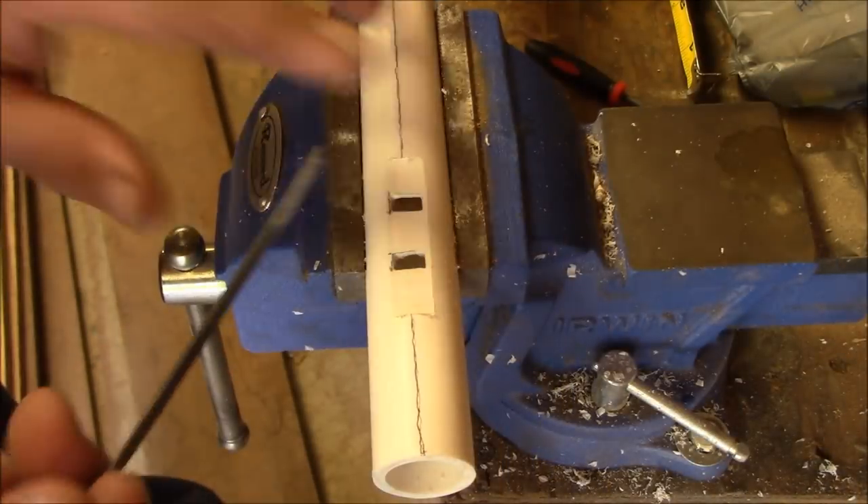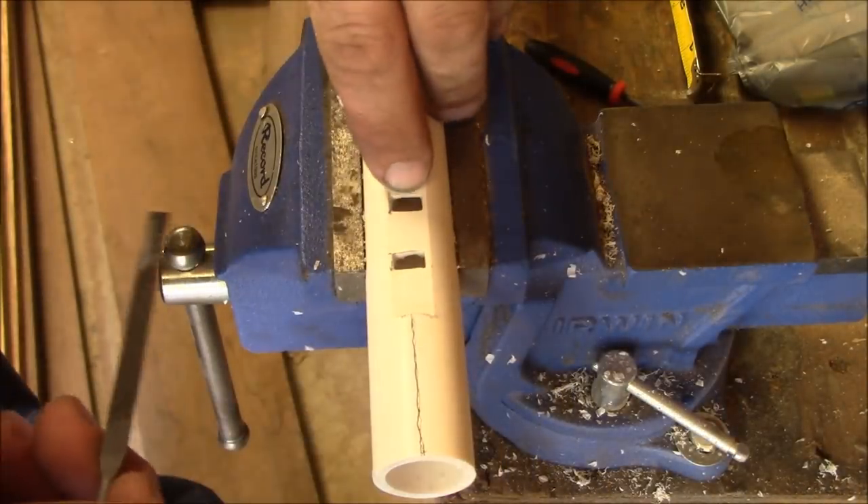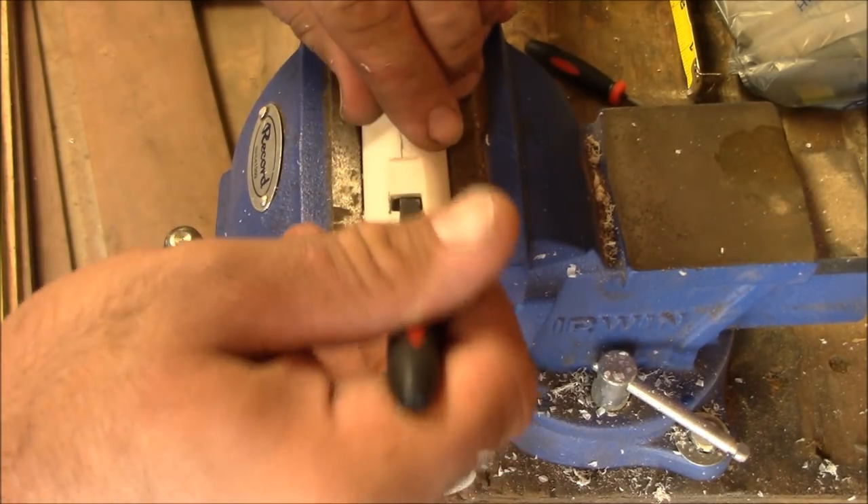Now we're going to take our small file and follow the inside of this part right here at about a forty-five degree angle.